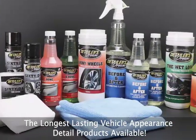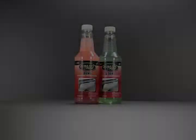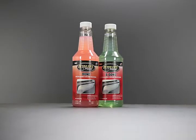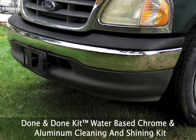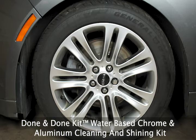The longest lasting vehicle appearance detail products available. Dun & Dun Kit — water-based chrome and aluminum cleaning and shining kit.